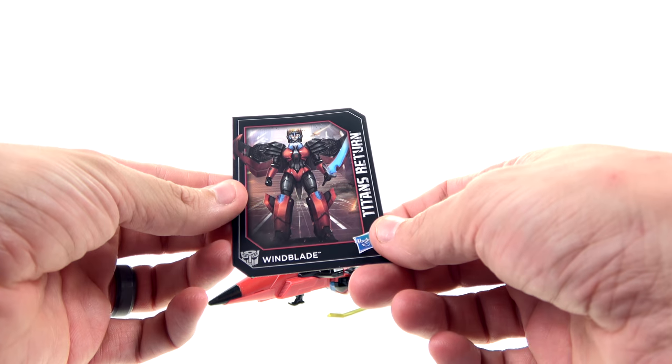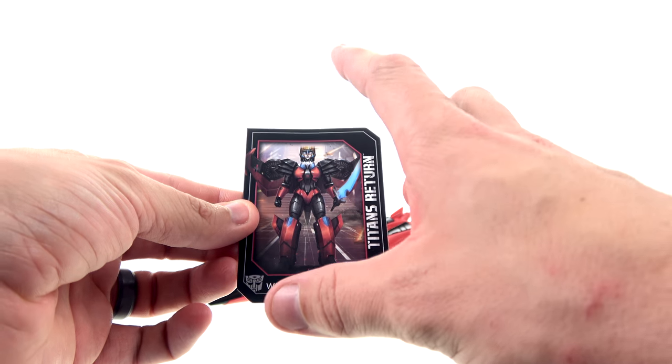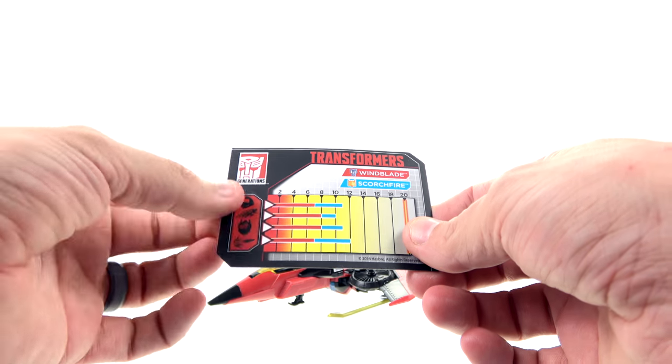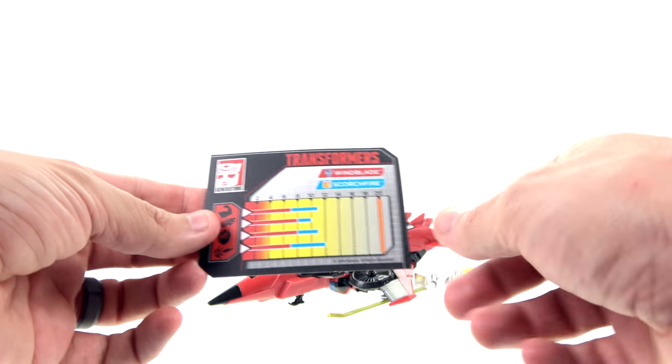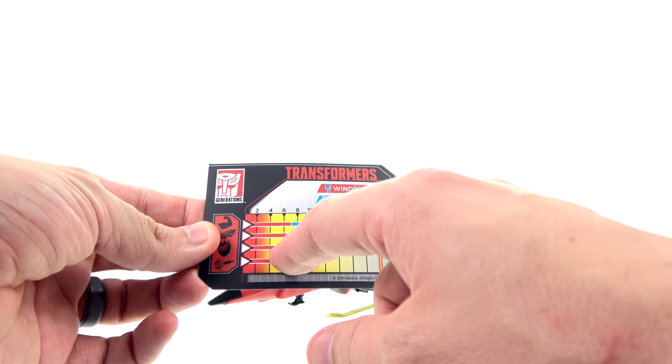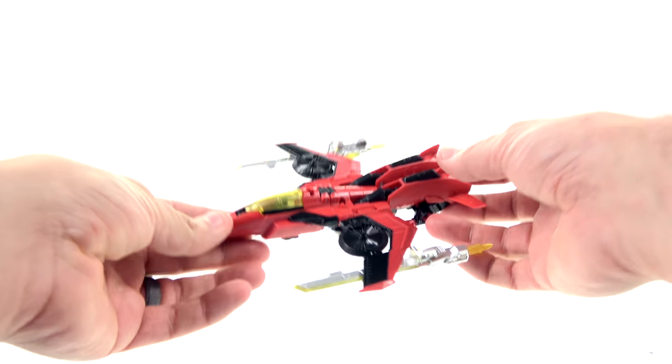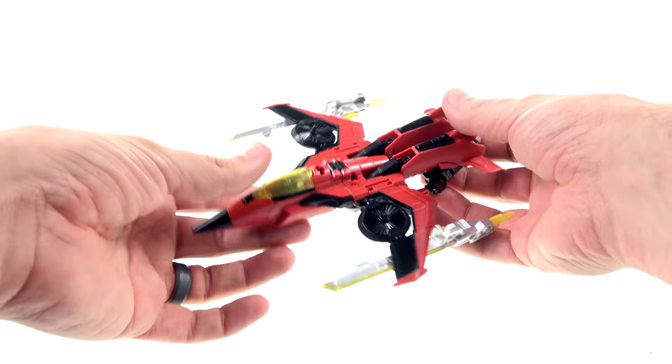Alright, here we have Windblade opened up and out of her packaging. Much like all the Titans Return figures, we get a nice collector card — you get that full image of her on the front, the name Titans Return, and on the back of the card you have her strength, speed, intelligence, and fire blast stats, and how her power extends with Scorchfire.